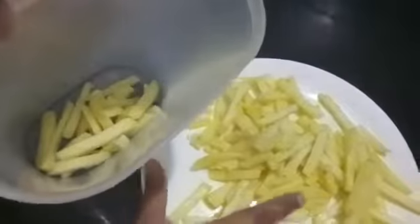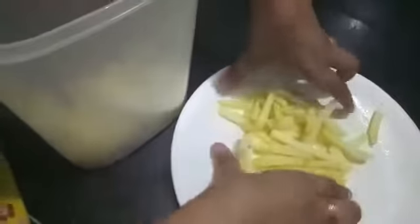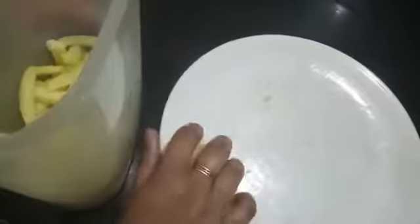I have fried all my potatoes. Then I will transfer them into a container and freeze them for about 24 hours, and they are ready to use. Make sure you freeze them for minimum 24 hours. They can be stored for 1 week easily in the refrigerator or freezer.